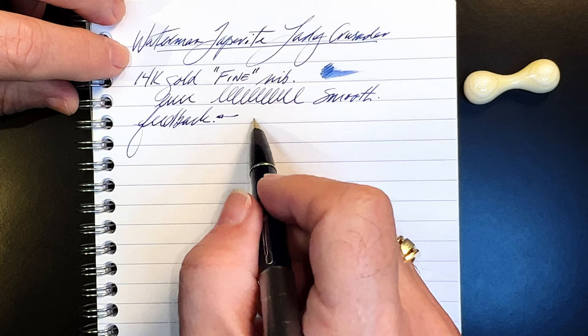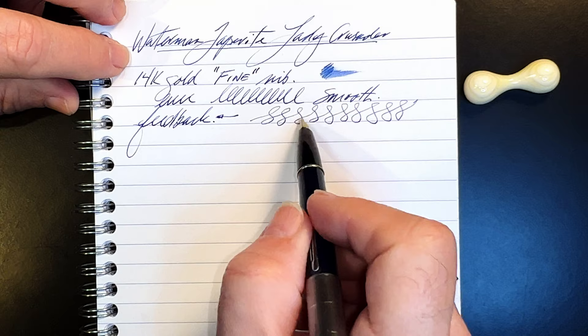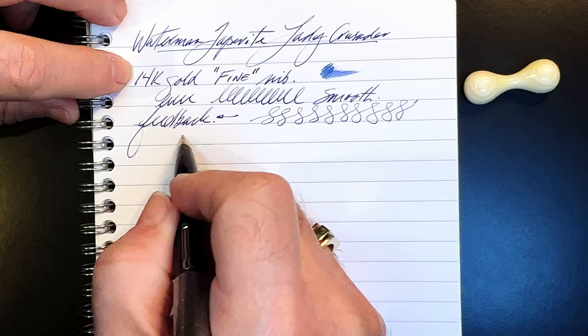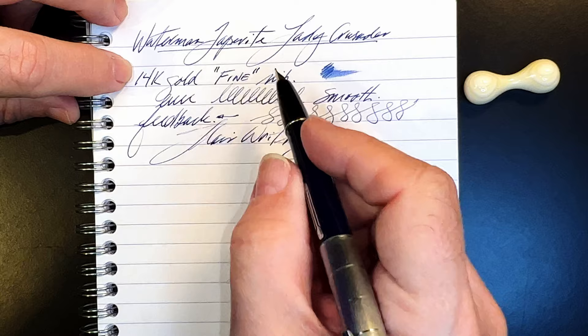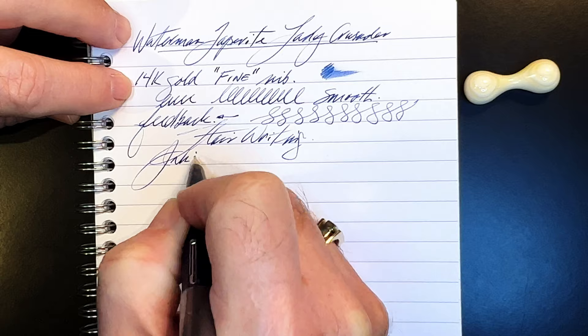What really intrigues me about this nib is how it creates character and line variation without any pressure. With just the weight of the pen on the page, the upstrokes are thin and the downstrokes are slightly thicker — very interesting, no pressure at all. In fact, the lighter the touch, the more flare you get from your writing. It's changed my writing style quite a bit, and not just because it's a lady pen — it almost forces some flare to your writing, and I've been enjoying it very much writing with it constantly since December.